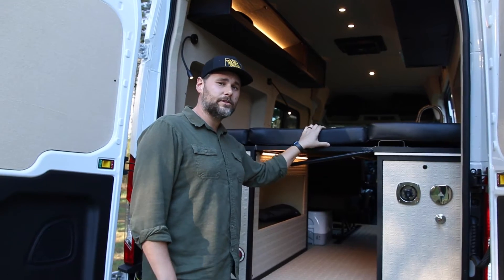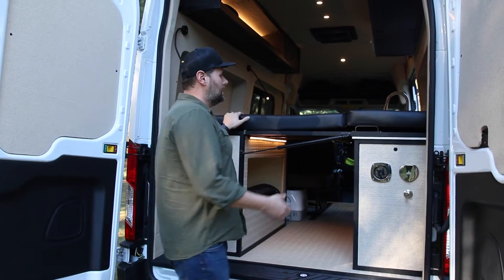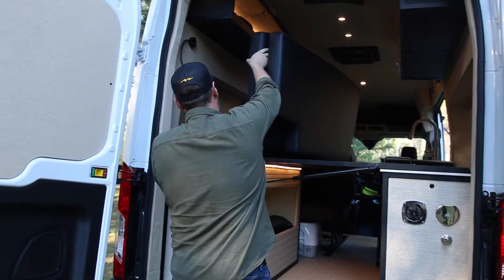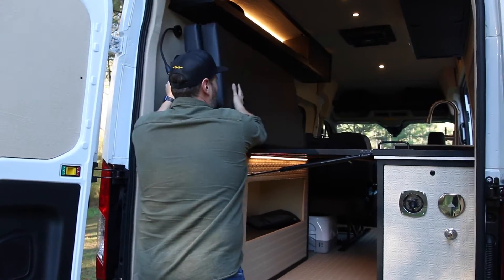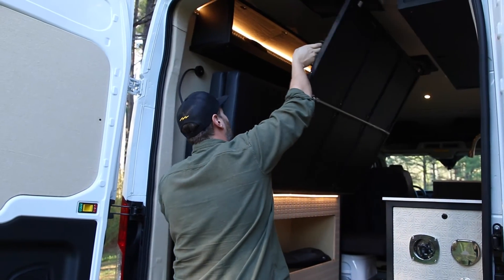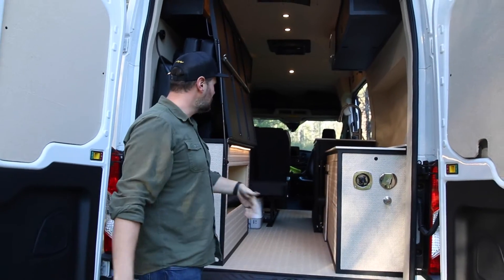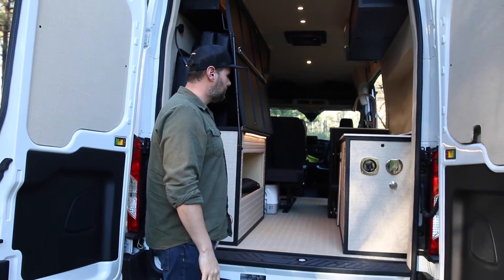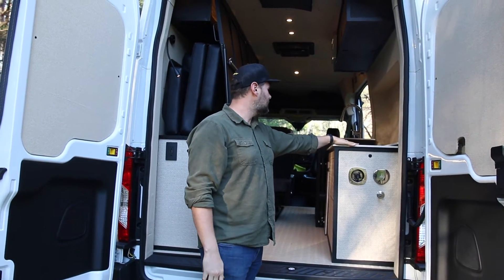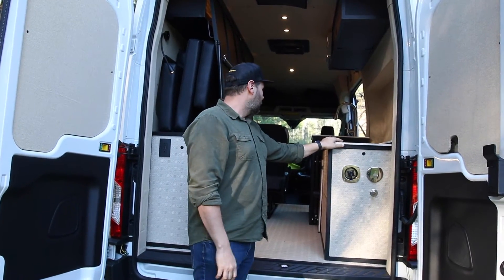Probably one of the coolest features about this van is the Murphy bed. The mattress is a tri-fold mattress — it flips up and then the bed lifts right up and stows out of the way. Now you have all this walkthrough space, and it gives you a whole extra section of countertop that runs all the way down, which is awesome for prep.